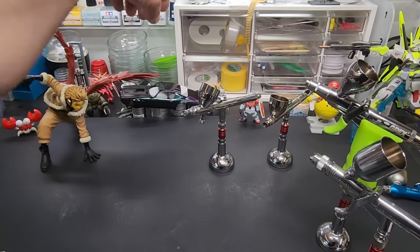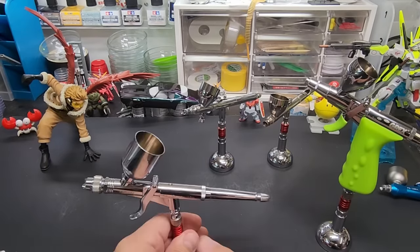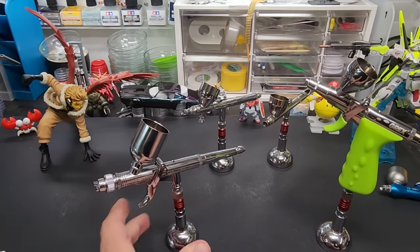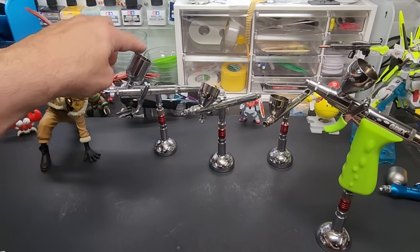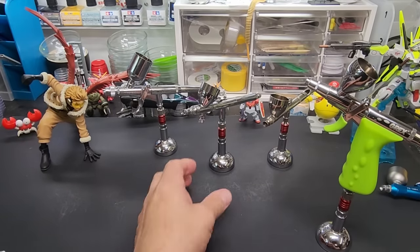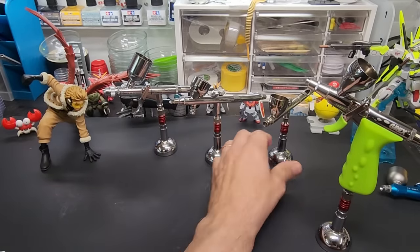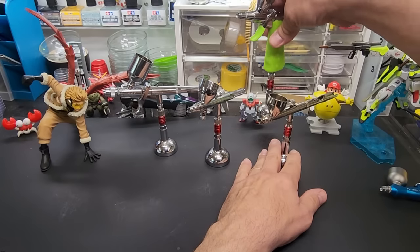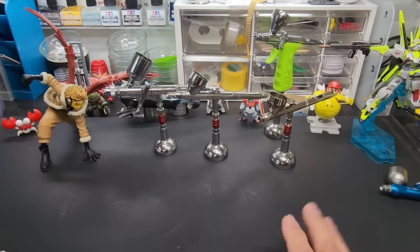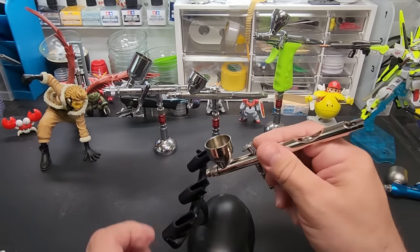The fan cap gives you a nice wide flat pattern — great for car bodies. You can cover the whole side of a car in maybe two strokes. This brush comes with both interchangeable caps. If you have two airbrushes, it's good to have a 0.5 for heavier paints and bigger areas, and a 0.3 for detail work. I collect airbrushes — don't go by me, it becomes an addiction.